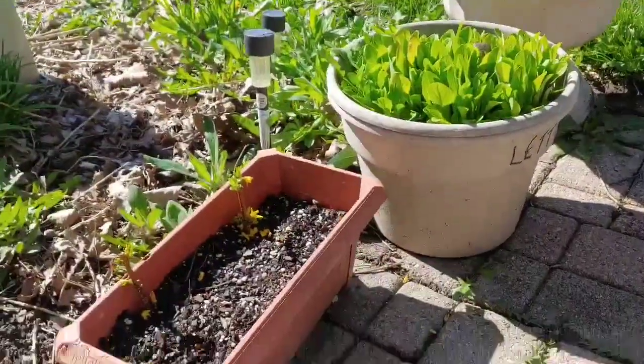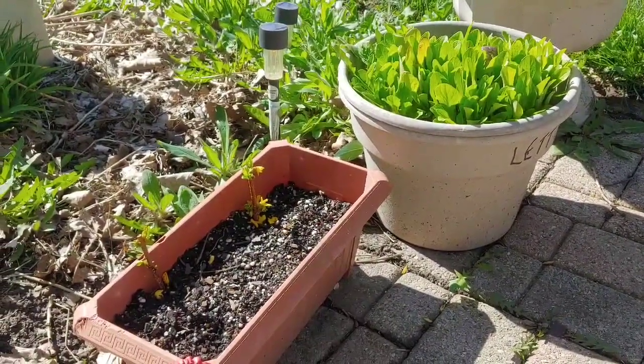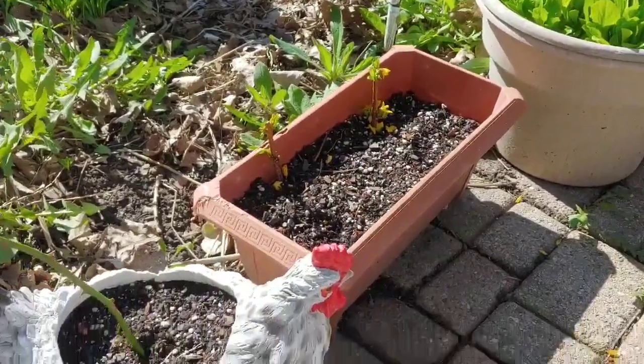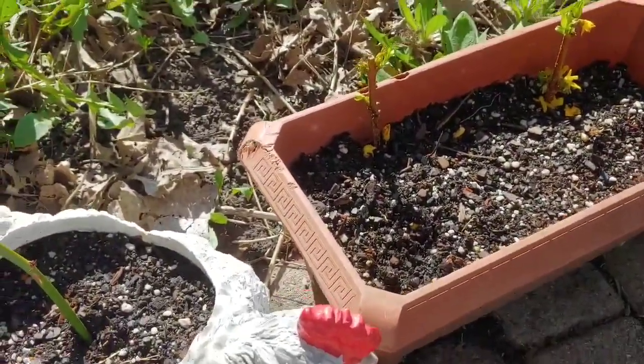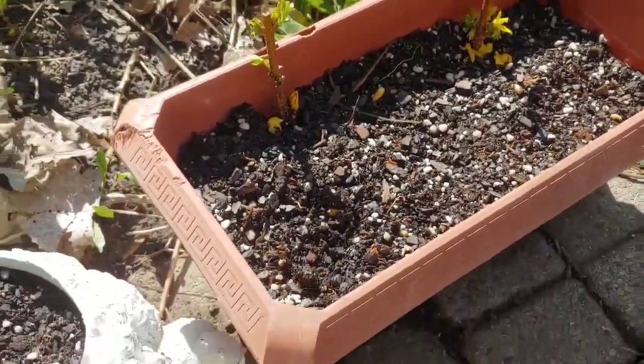The last video I posted was those potato nubs that I had pulled off the potatoes and I was sprouting them. I put them in this container here, and as you can see they haven't sprouted up and broke through the soil yet. So I'll keep you posted on that and see how they do.